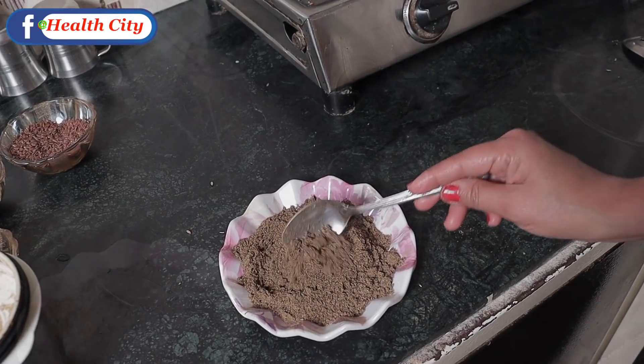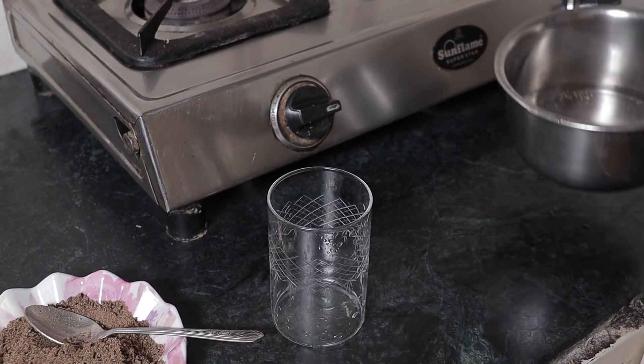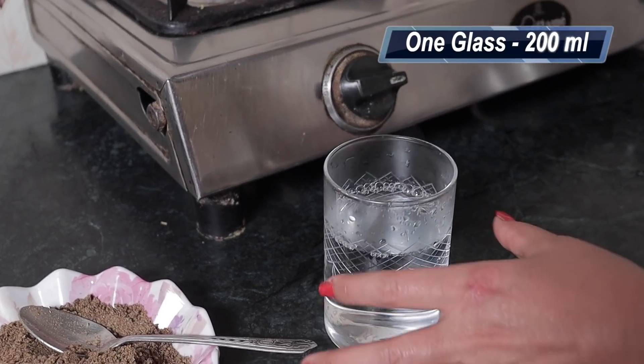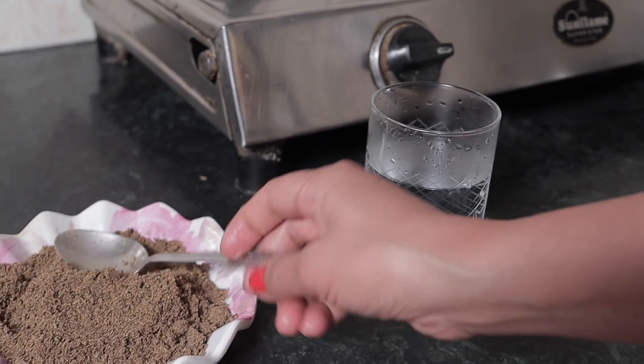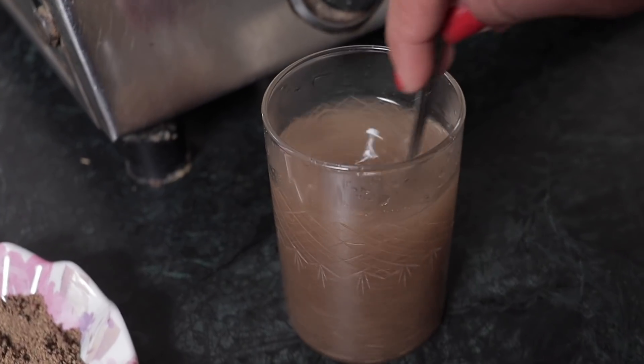The weight loss powder is now ready. How do you take it? First of all, you have to take warm water — one glass. It should not be too hot so that it burns your mouth, and it should not be cold either. If it is warm, you will add one spoon of the powder and it will be good. You will have to drink it slowly. It will taste a little different at first, but slowly you will get a habit and it will not feel bad.